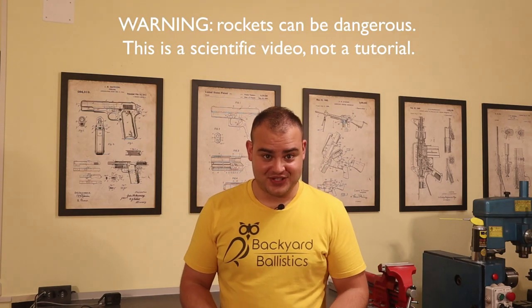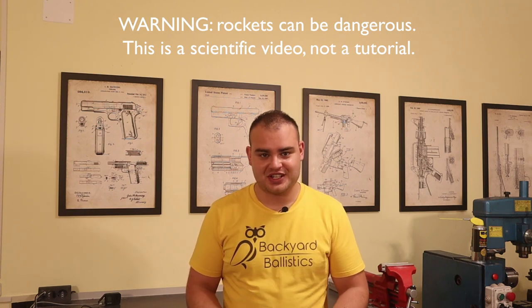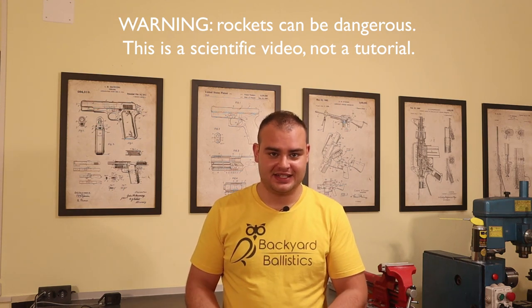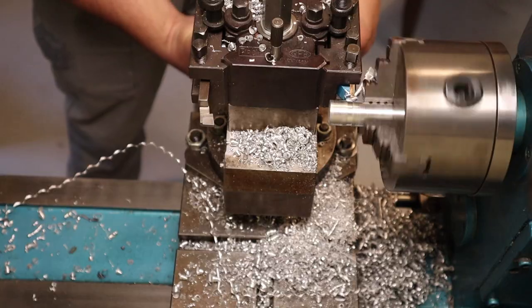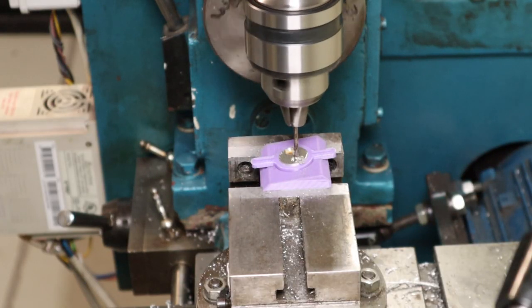Hello everyone and welcome to the very first video of Beyond Ballistics, the channel dedicated to hopefully interesting projects that are not exclusively related to ballistics. As promised, I'm going to show you how the Gyrojet 2.0 rockets were made, and give all the additional details that didn't fit in the main video.